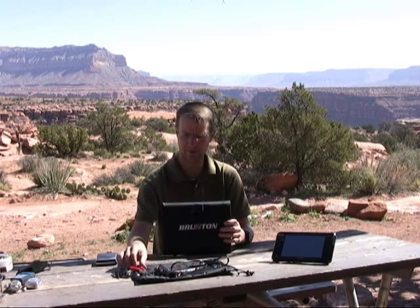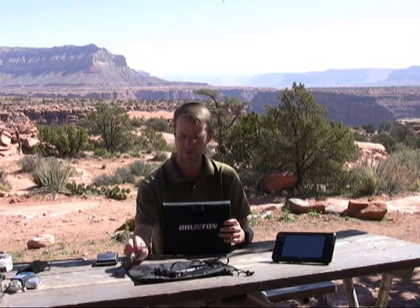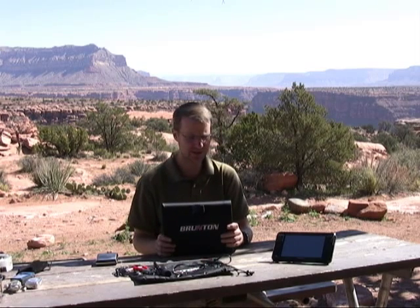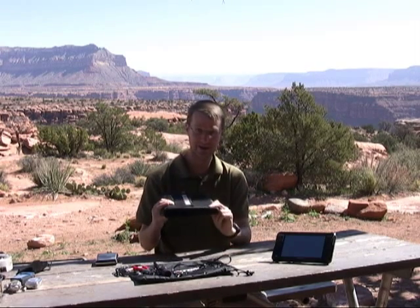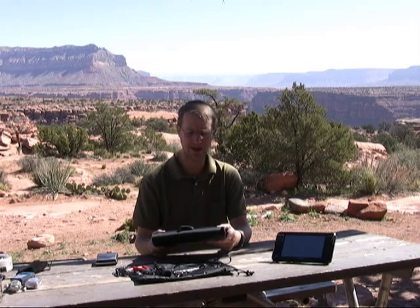The Brunton comes with a nice little carrying bag and several different types of power connectors, so we can directly charge a lead acid battery, for example, or we've got a standard automotive cigarette lighter type plug and some different sized tips for charging electronic devices. Folded, the Brunton measures about 8 inches by 12 inches and it's about an inch thick, so it's fairly small and really indestructible — you can throw it in your pack and don't have to worry about damaging it.